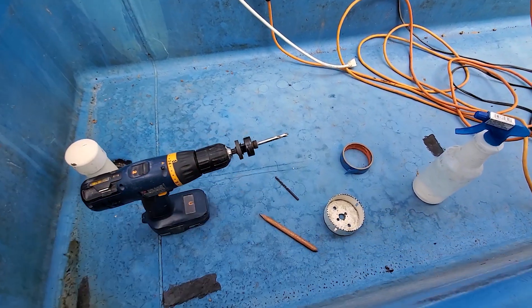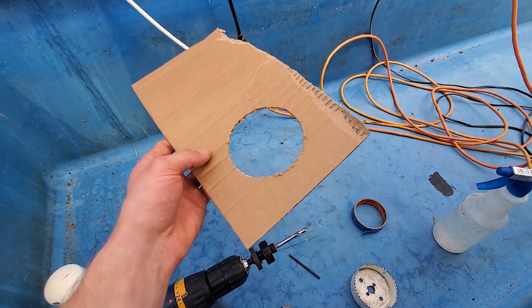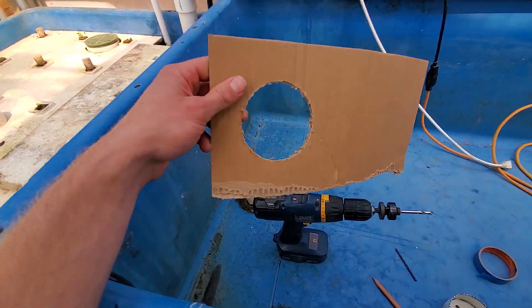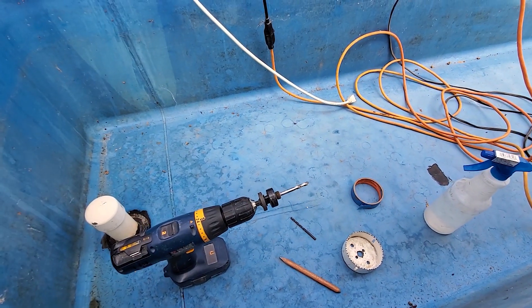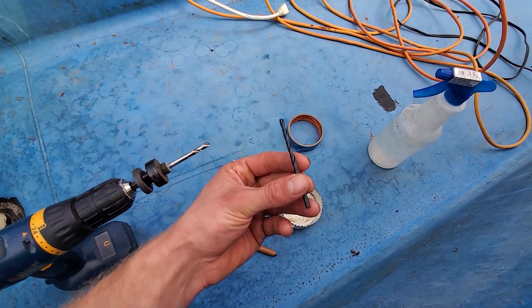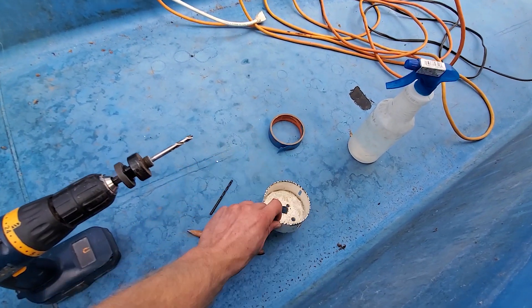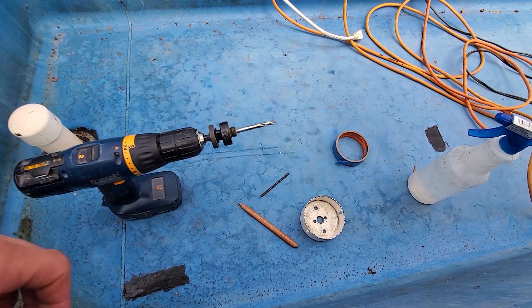Before you drill a hole, make sure to pre-drill in a piece of cardboard so you can confirm the bulkhead fitting will fit in there, because you don't want to drill too big or too small of a hole — in either case it's going to be tough to fix. The things you will need are basically your drill, a small bit to make the pre-hole, a spray bottle, your hole saw, and some painter's tape.